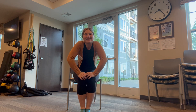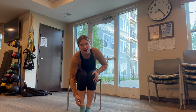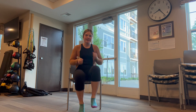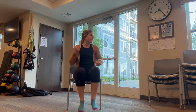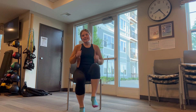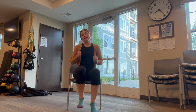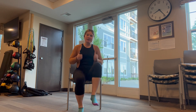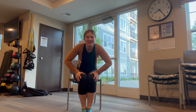One thing left. Let's do our last fast feet here to 15 seconds. Are you ready? Let's go! Three, two, one. One, two, three, four, five, six, seven, eight, nine, ten. Keep going. Eleven, twelve, thirteen, fourteen, fifteen fast feet. Great job!